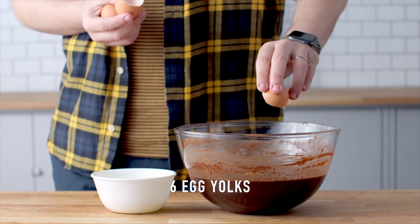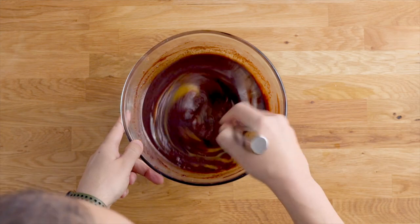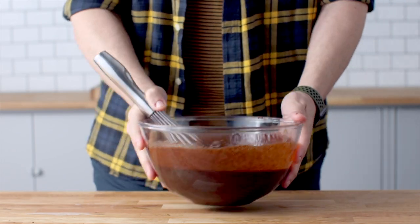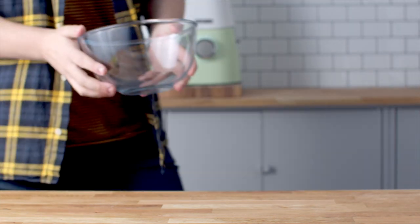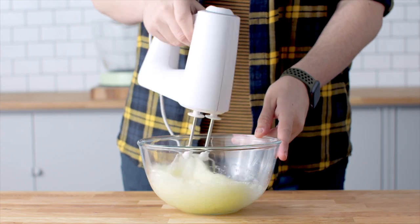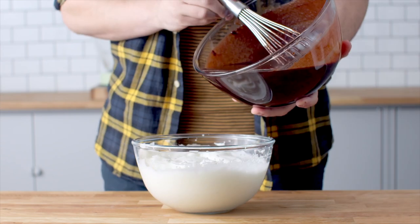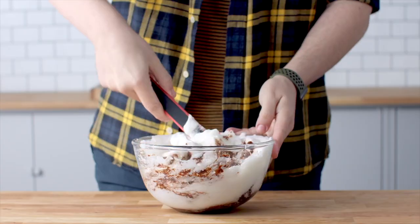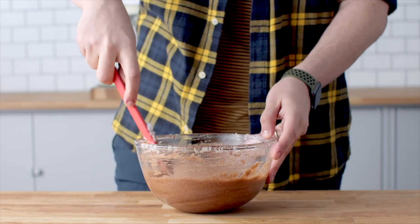Whisk the egg yolks into the chocolate mixture and set it aside. In a large clean bowl, whisk the egg whites until you reach soft peaks, then add a little bit of that cooled-down chocolate mixture and fold it through the egg white mixture.